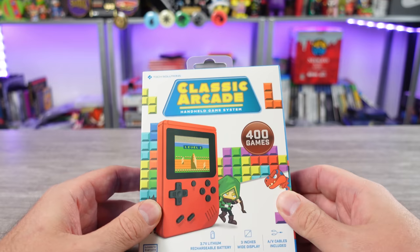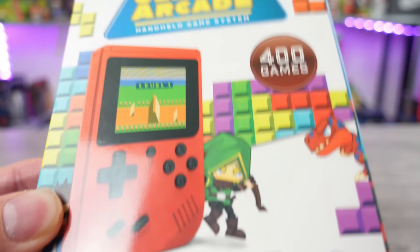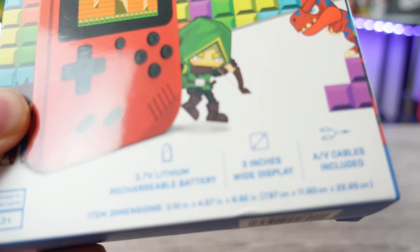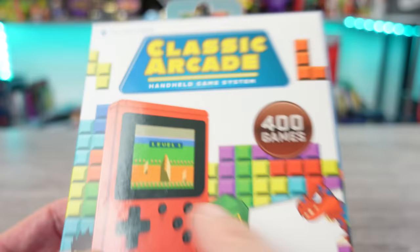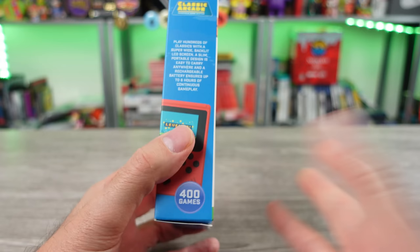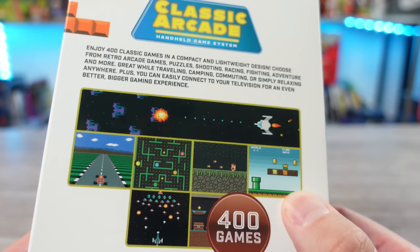I got a special one for you guys today - the classic arcade handheld game system, looks like it's from tech solutions. 400 games, 3.7 volt lithium rechargeable battery, 3 inch wide display, AV cables included, suitable for everyone 13 plus. We got soldier boy'd up looking Excite Bike on the cover there. What's going on with this thing?